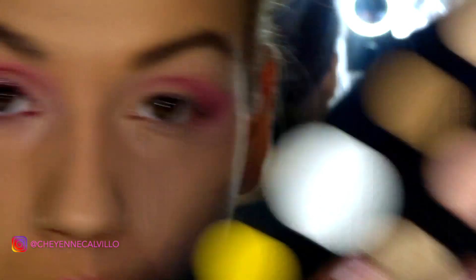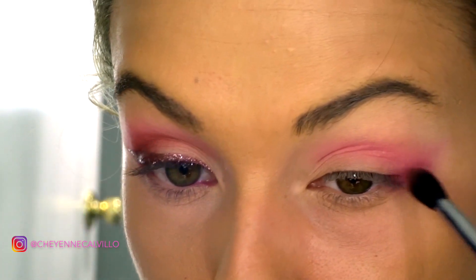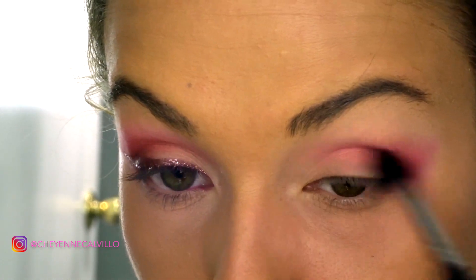I'm going to go back into the James Charles palette and use this color right here, which is like a really nice dusty rose mauve color. We're really going to focus this in the crease and in the outer V area for a bit more depth.